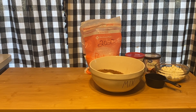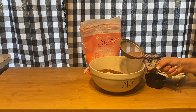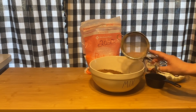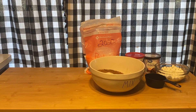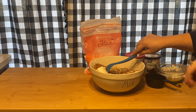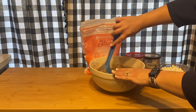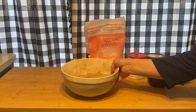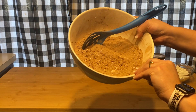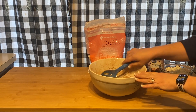You will also need a sifter. I only have one of these little hand sifters, but if you have a manual sifter that would be ideal because this does take a while. Put it all inside here, then mix it around to incorporate everything. This is what your mix is gonna look like — it's going to be super lumpy, with chunks of confectioner's sugar.